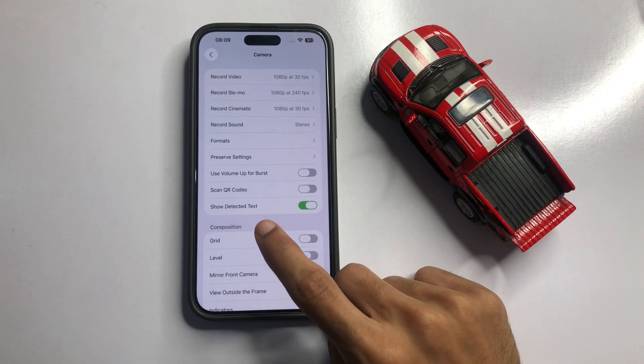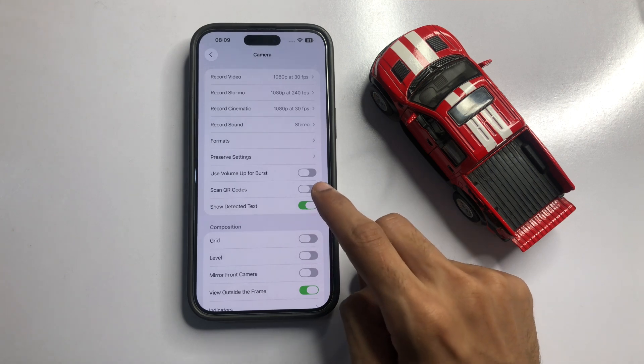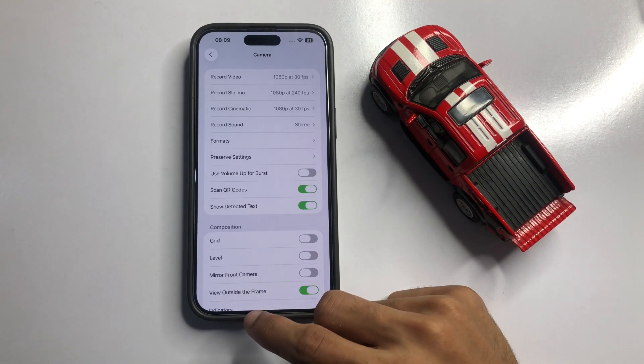Here you will see 'Scan QR Codes.' Turn on the Scan QR Codes button.